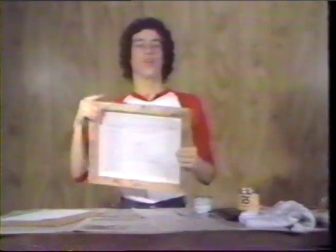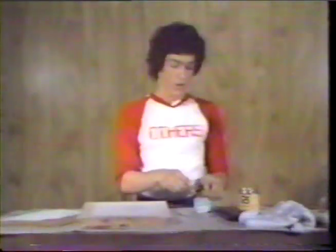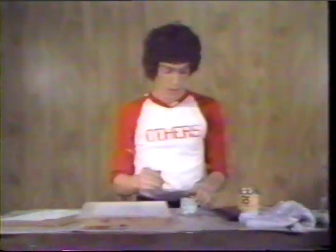Turn the screen over and decide which areas you want printed. With a drawing fluid, paint the part you want printed. I'm going to print the inside of the letters, so I'll paint them.